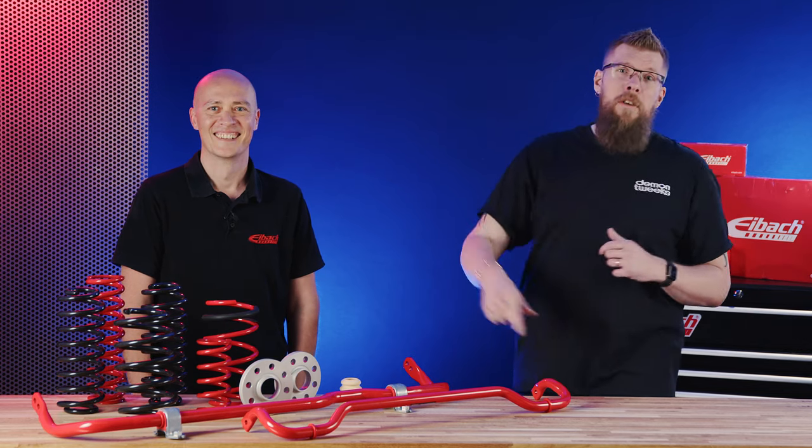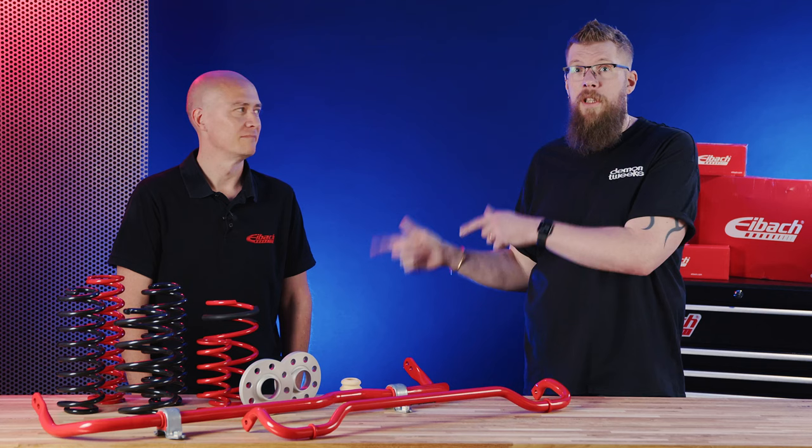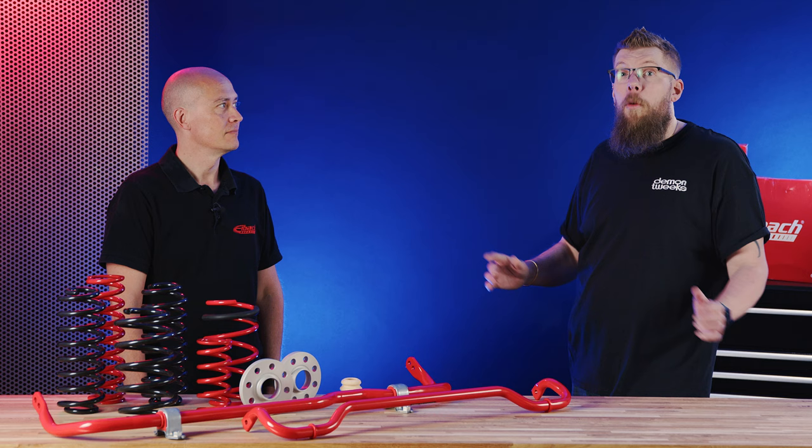In this video we're going to be talking about anti-roll bars, lowering springs, coilovers and spacers. We've got IBAC here with us today to give us the details. So we've got Ben here with us today to go through some of the IBAC products. Ben, what can you tell us about IBAC as a company to start with?